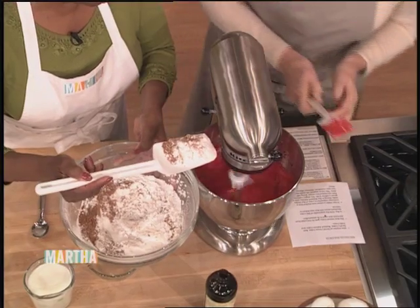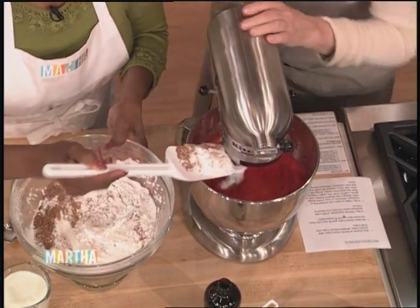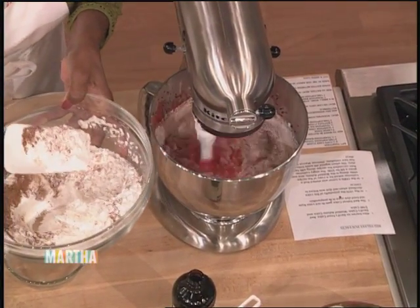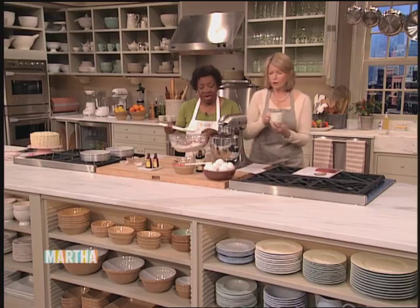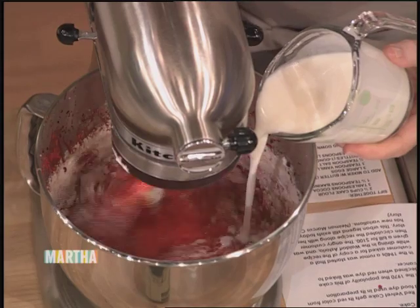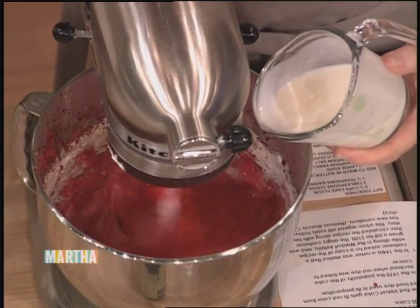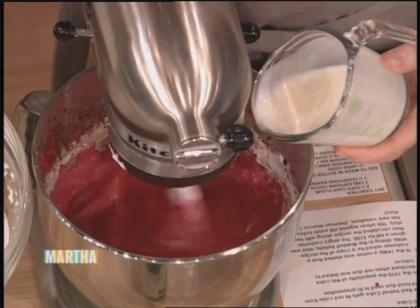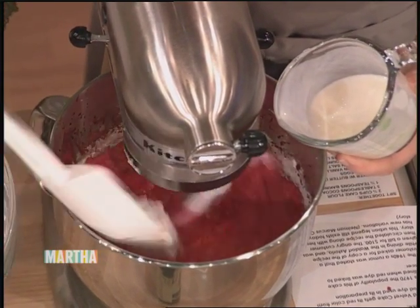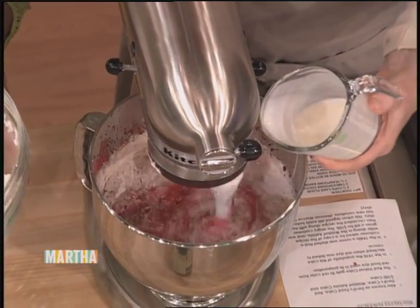We're going to alternate the dry ingredients with buttermilk — there's one cup of buttermilk. Slow that down a little bit. I'll pour the buttermilk for you. Sort of in four stages. We made a red velvet cake on our show once a long time ago from a friend's grandmother's recipe, and we all adored it.